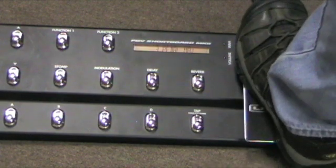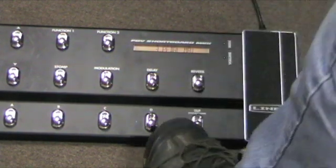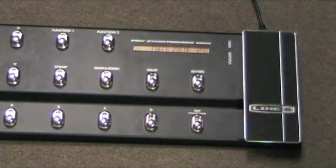Go back up to the toe position, hit the D button again, and now it's going to check the value.